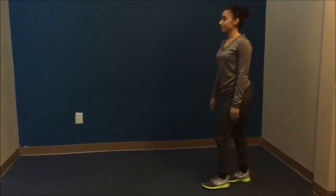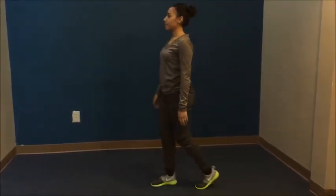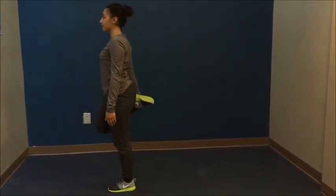The next one is Ankle Grabs. She's going to stretch out her quad muscles. She'll bring her heel towards her butt while grabbing it with her same side arm. Hold for a second and then take a step.